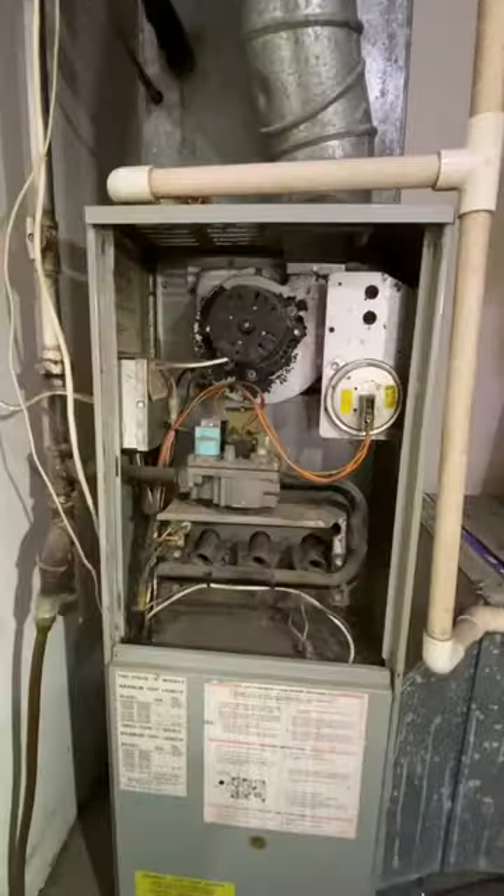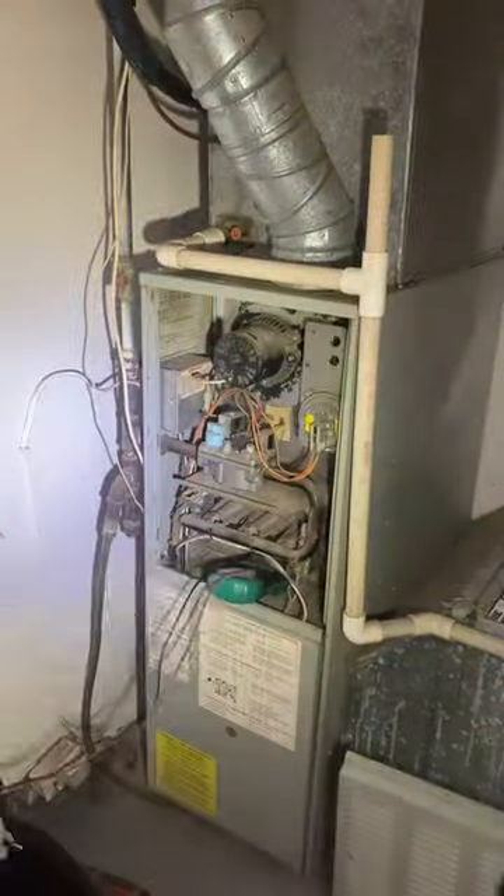Got a work order for a furnace that's not working. Get on site, rip the cover off, and start diagnosing. Poke around for a little bit, and it looks like we've got a bad limit switch.